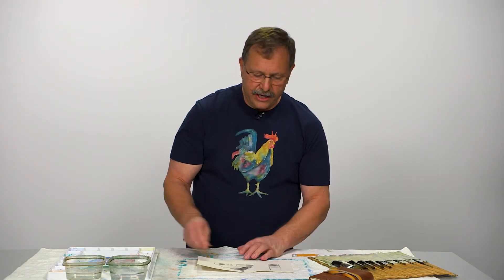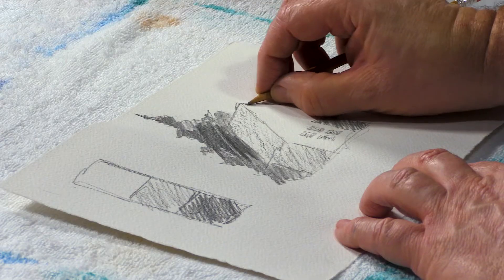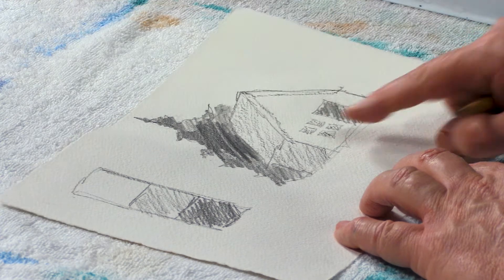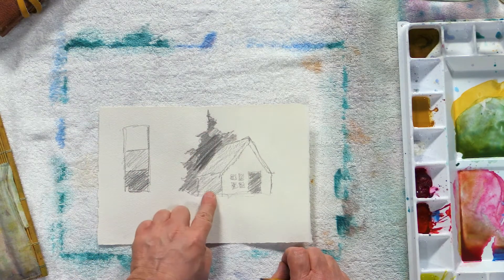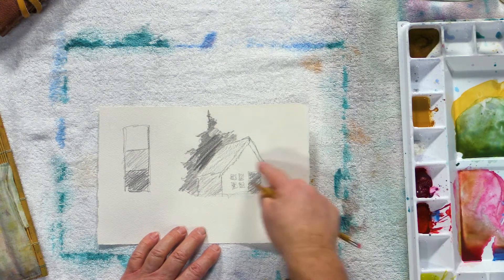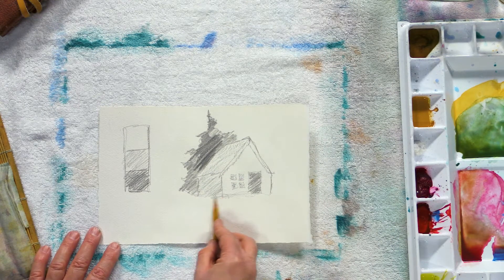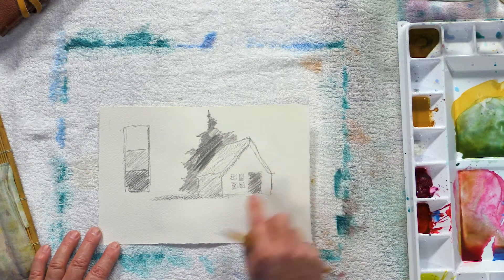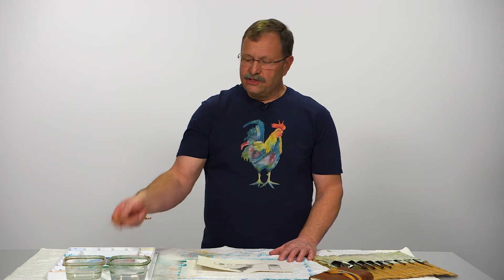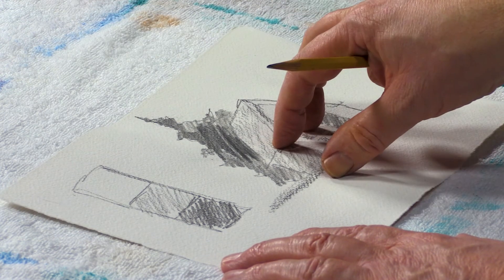I can put as much detail into this little sketch as I want — every board on my building, every nail in it if I want. But now when I start painting this, I've got a quick little road map to follow. I know that my tree's going to be darker than my roof, my roof's going to be darker than my front, and this side of my house is going to be darker than the front. I know which way my light's coming. Maybe I even want to add a little bit of a shadow down here and up here. This is a great way to fix a lot of things in your painting. I can spend 10 minutes here and fix things before I dive into a big painting and start wondering what colors to use, what's light, what's dark. This gives me a quick little road map to follow. Really simplifies the process. You'll save a lot of time and a lot of headache with a quick little value sketch.